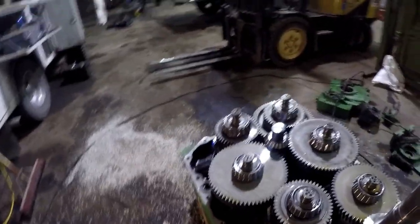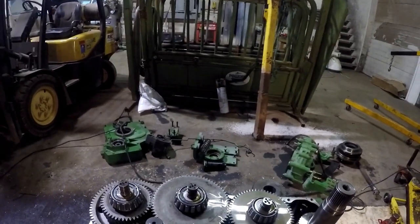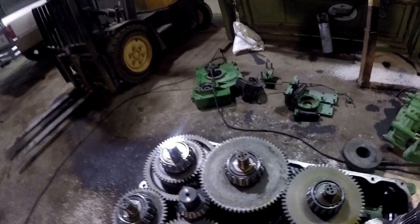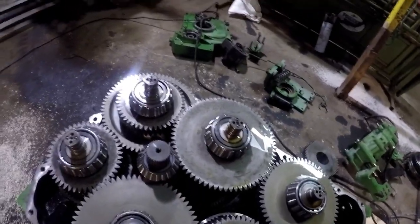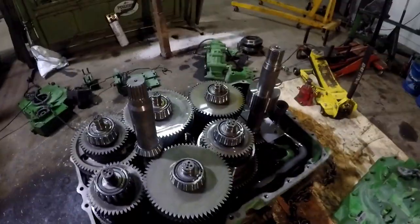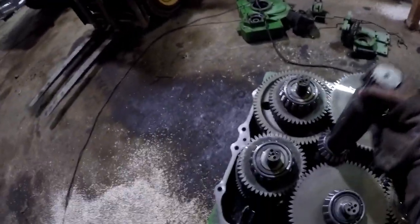I'm pretty sure that went on there. Actually that came off the bottom - I'm all screwed up. Let me see here. What do we got to do? Now we're going to figure out how to get these shafts out of here.